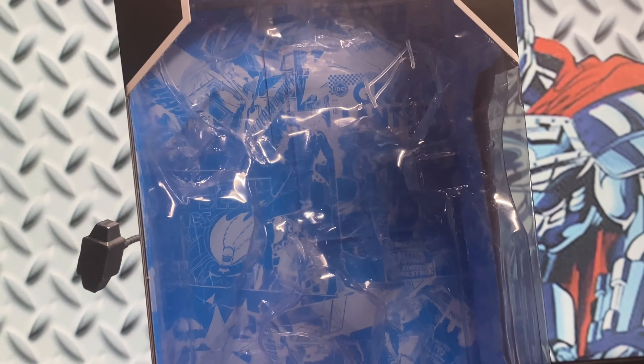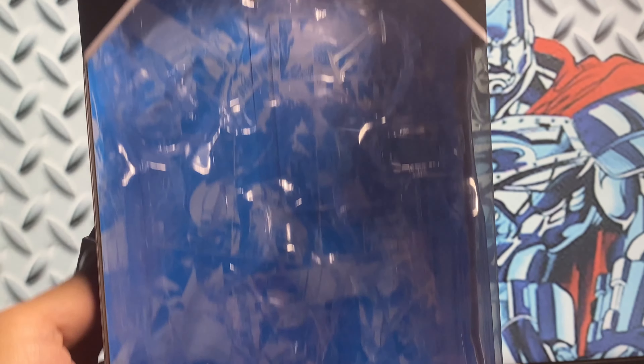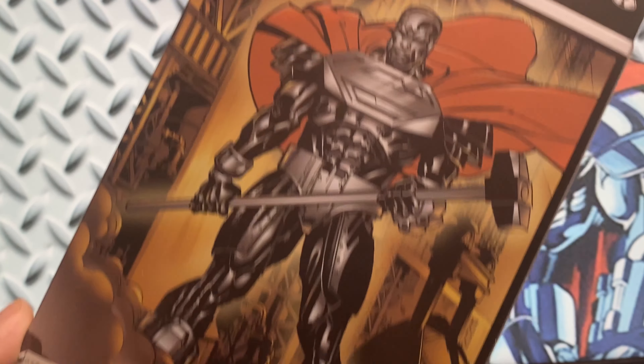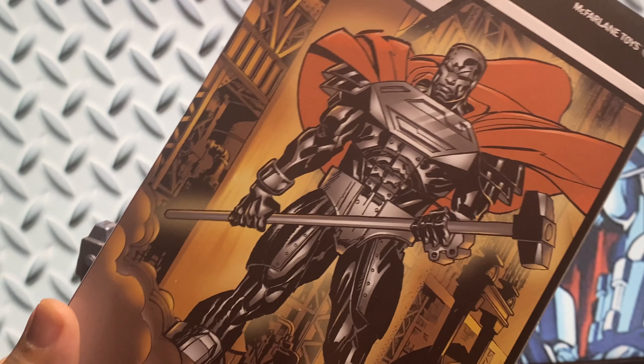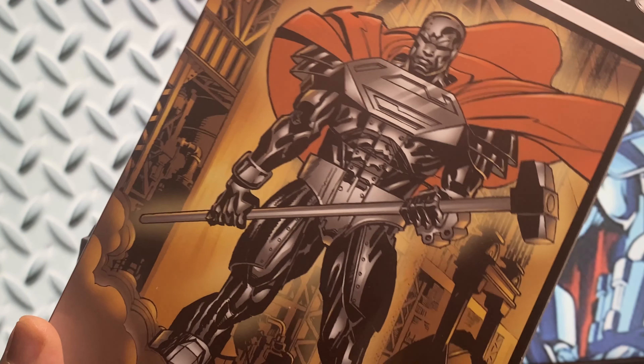First, the packaging. This is a normal release and it came with the standard McFarlane packaging. So that's Steel Reign of the Superman at the bottom, then at the top there's an open window with DC Multiverse, and then Steel at the side, then at the back. I love this artwork.